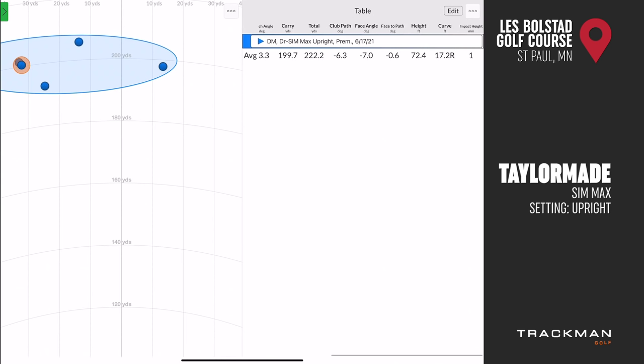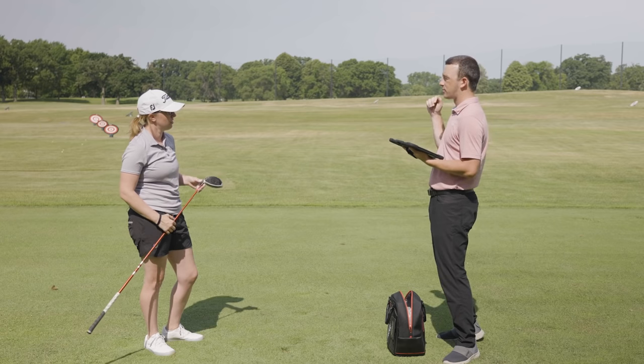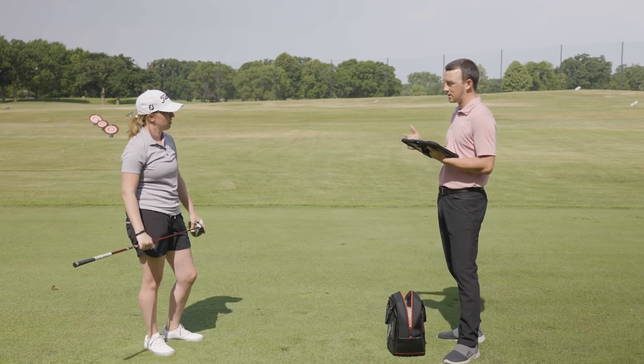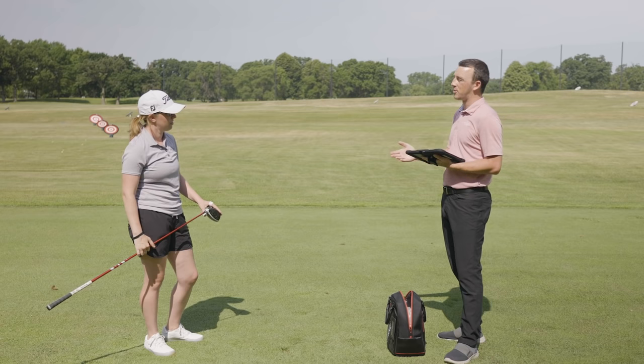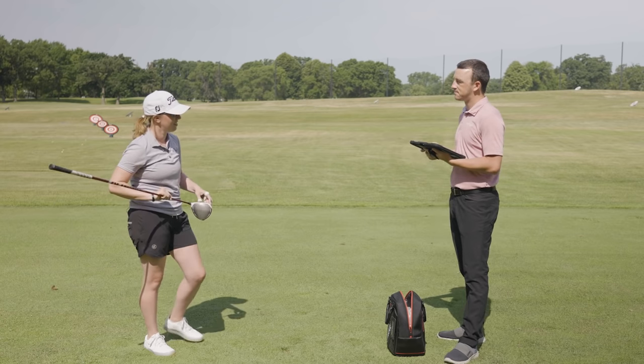They move to the highest loft setting available on the SimMax driver, which will loft the club up even more. Jackie acknowledges it'll be more uncomfortable but they proceed with five shots. The ball flight is noticeably higher, as expected from increasing the loft.